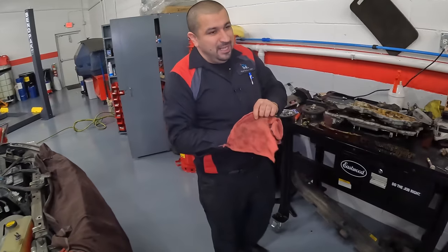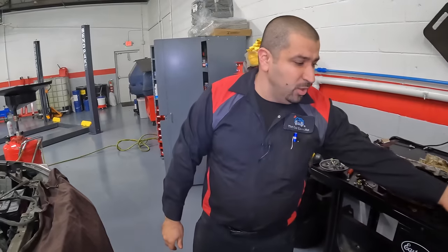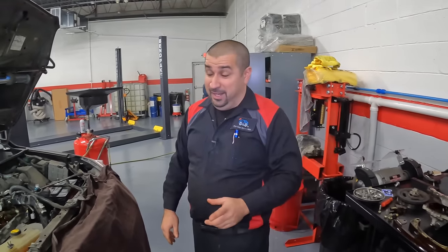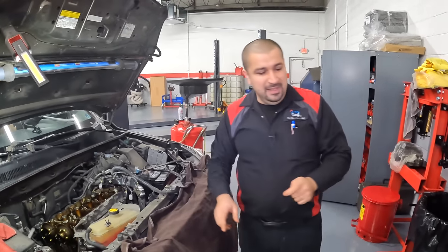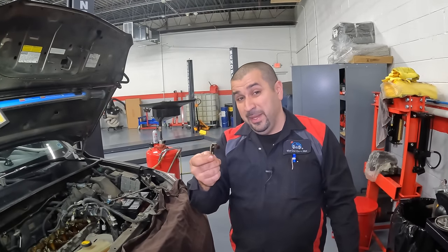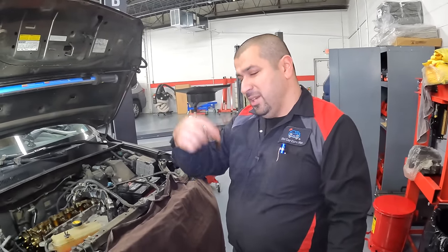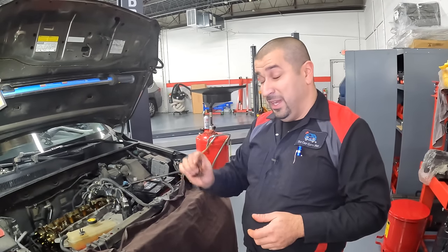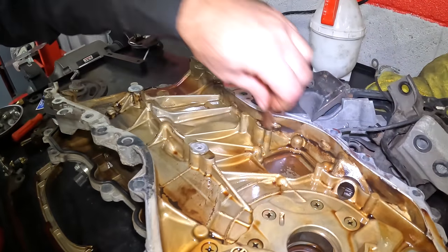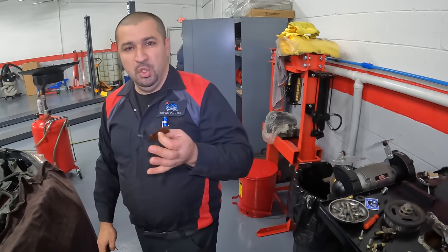Folks, you do not need to worry about your timing chain ever on Toyotas unless there is a reason. Take your 2AR for example and you see this — this guide is broken. That is a giant red flag. You need to address this because eventually that guide will be completely worn, the metal part, and then this comes off. And when this piece of metal gets jammed in the chain, you're going to have serious problems. When this comes off, this could end up in the oil pan if it breaks in multiple pieces. In this one we got lucky — it was actually caught in the front cover, it just fell off from the top and made its way there.